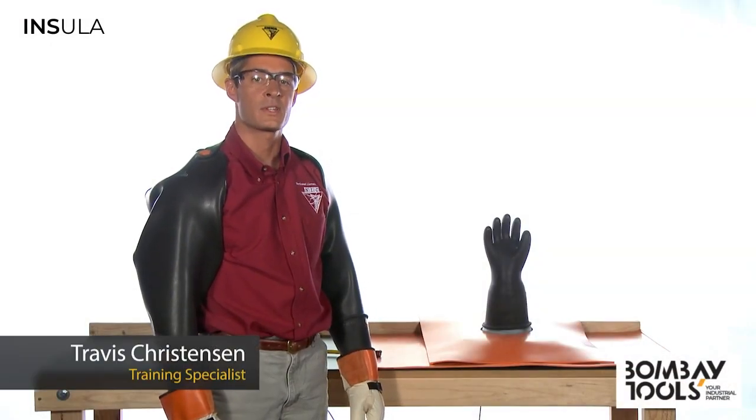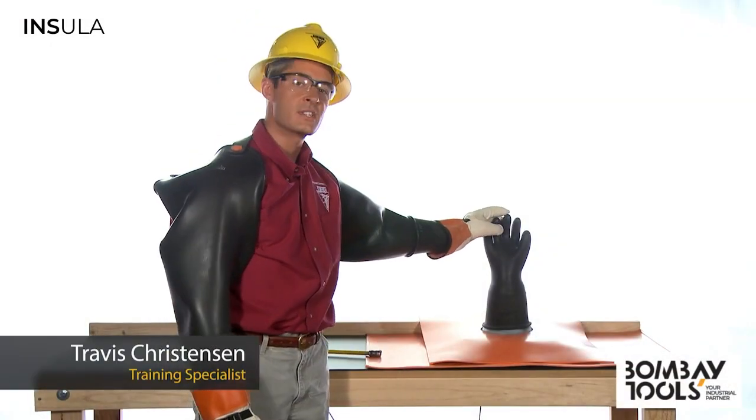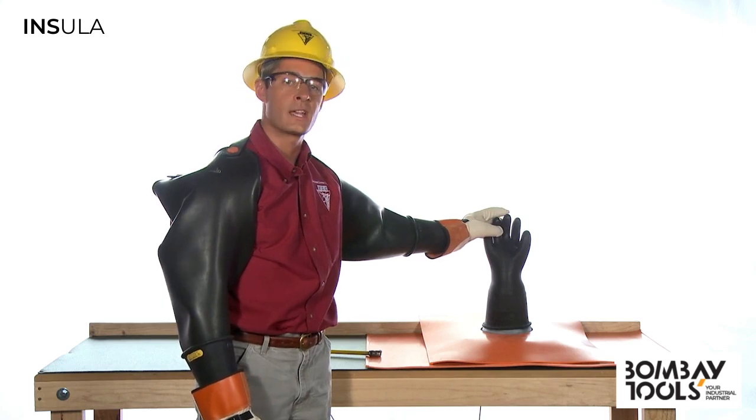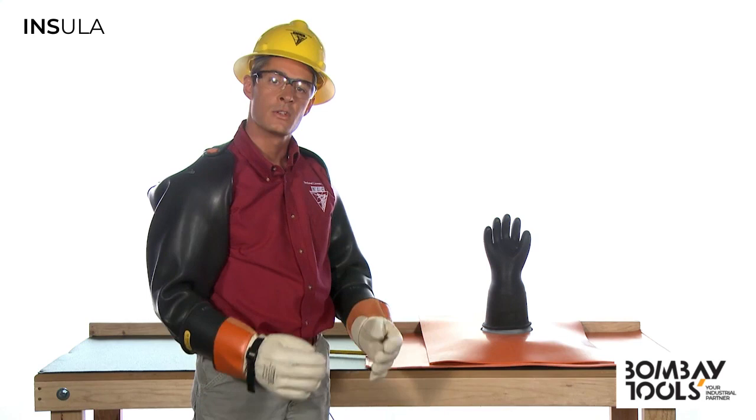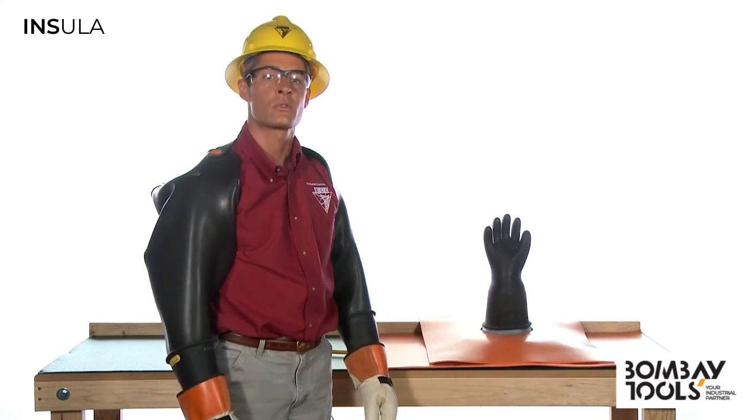Hi, I'm Travis Christensen with Northwest Lyman College. Here we have a standard high voltage glove with no obvious signs of damage. We've placed it on this mold to simulate a worker's hand. So let's see what happens when we bring an energized source near the hand.